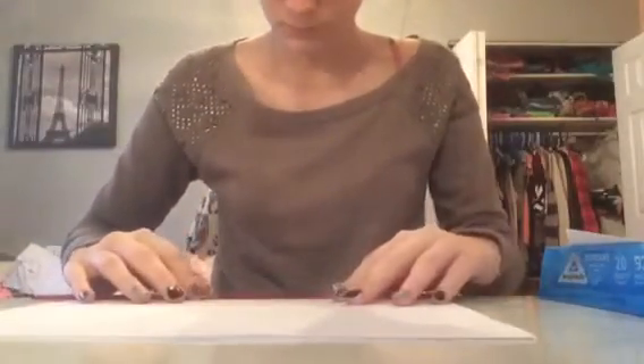For the first DIY you're going to need some regular computer paper, a paper towel roll, some tape, some scissors, and some fancy ribbon. We're first going to start off by measuring our pieces of paper. The bottom layer is going to be six by six inches and you're going to need ten pieces.